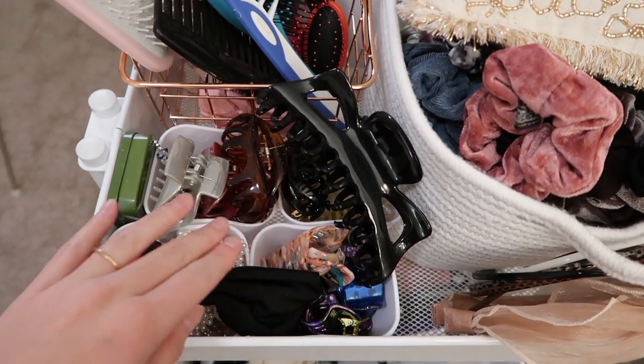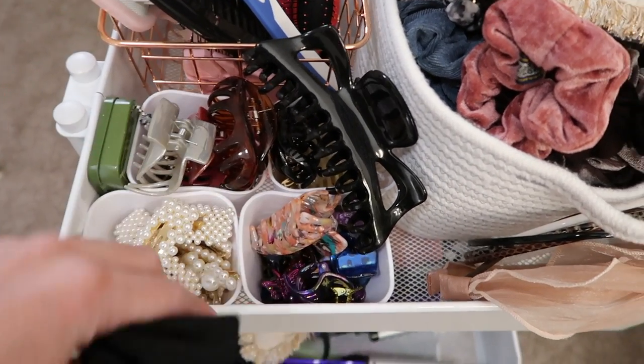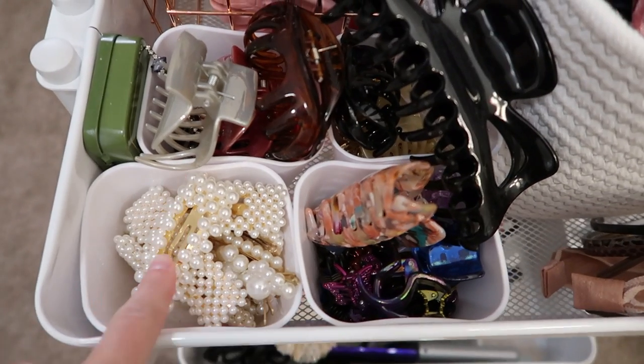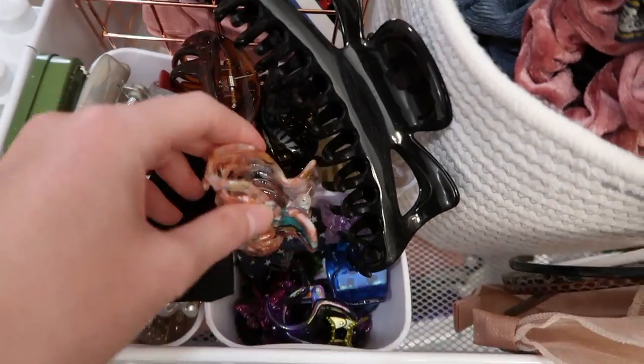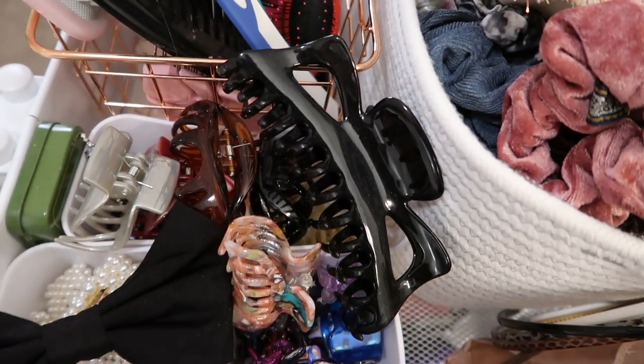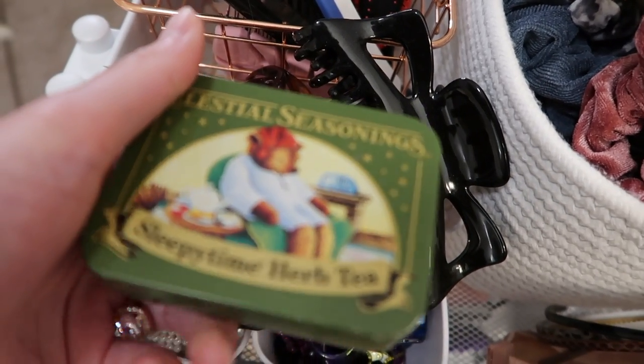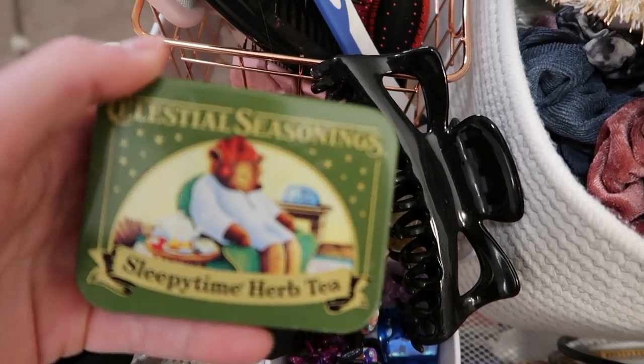Then I have an easy, viewable setup for how I have it organized with my hair clips. I have all my pearl clips, and then some bigger piranha clips, and then this is just a little tea tin that I have all my bobby pins in.